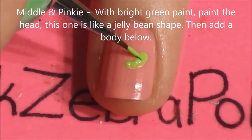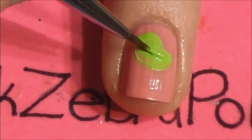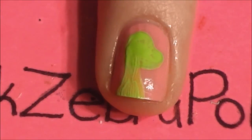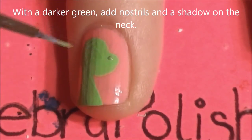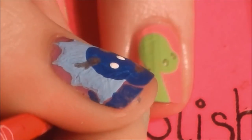On your middle and pinky nail with bright green paint, we're going to be painting a T-Rex. Start with his head near the middle of the nail — it's a bean shape. Then add his neck down below and just the top portion of his shoulder area. Once that's dried, add some darker green spots for his nostrils, then using that same darker green, paint a shadow on his neck — just adding a section along his back.